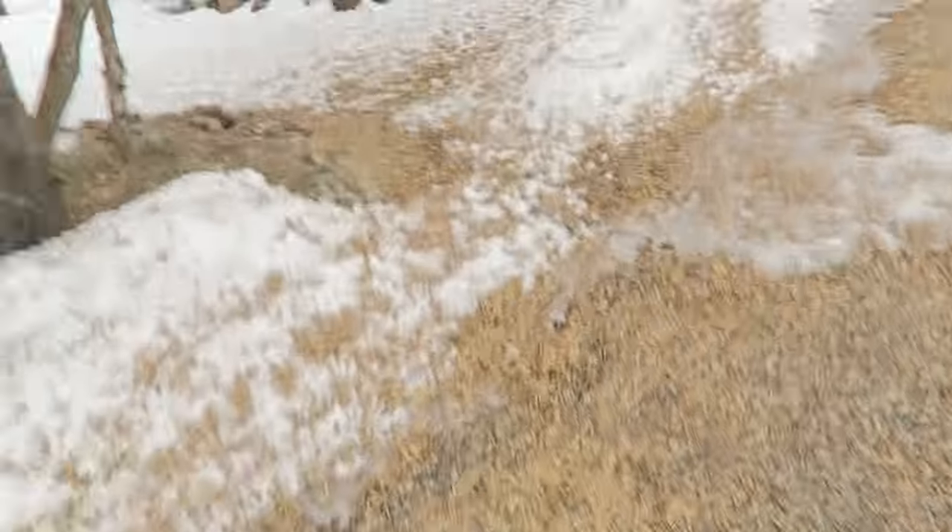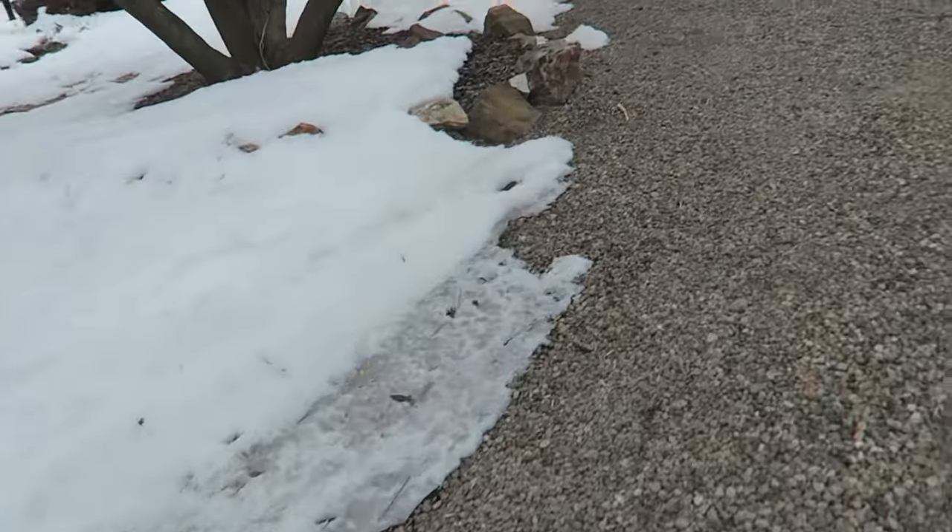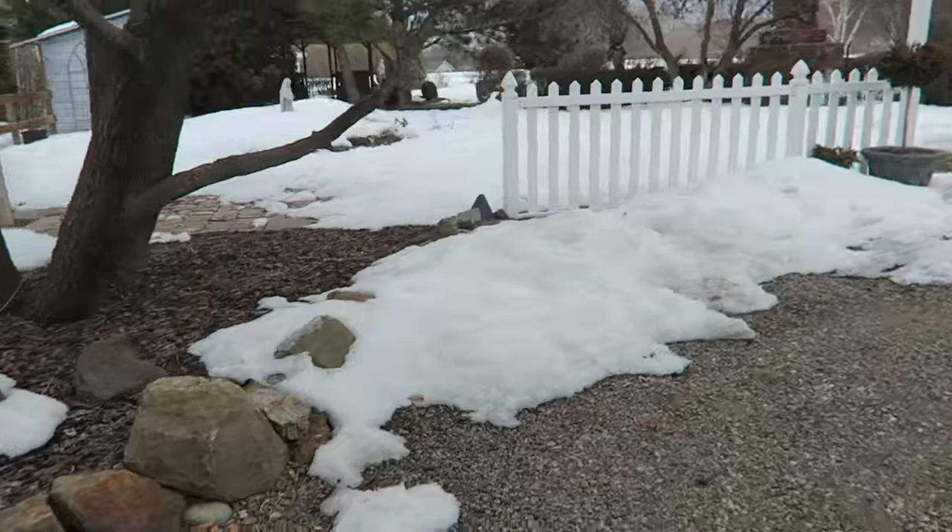One time we got sent that 'Gloves in a Bottle' product — remember that? It burned the crap out of my hands. It didn't really work very well. I talked to them about it, sent them an email, and they said that happens in like one in a hundred.